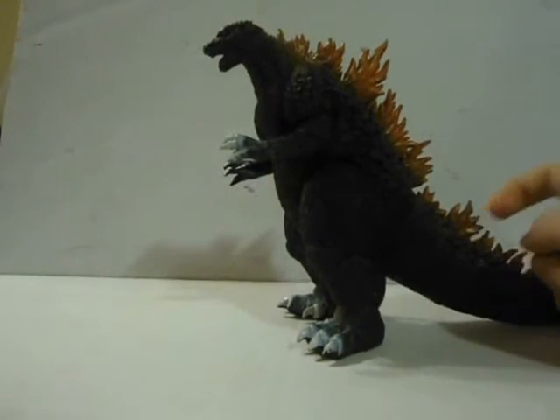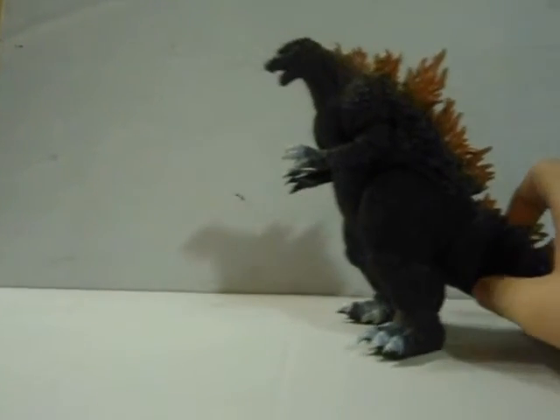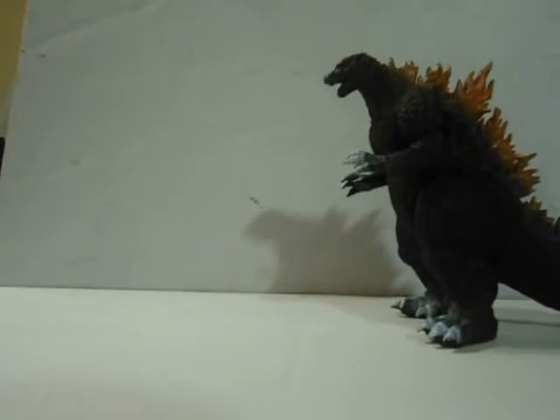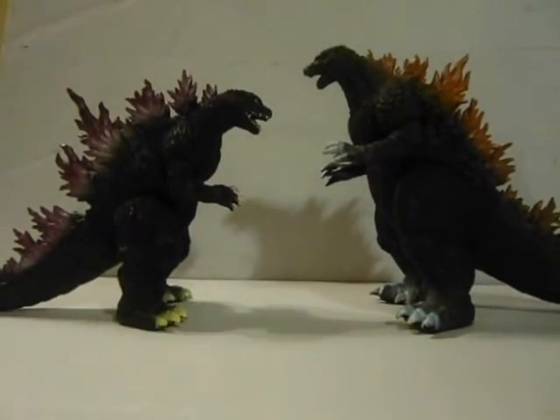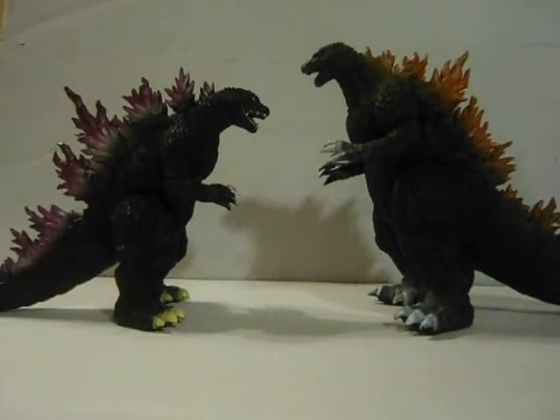But you're most likely going to want to go after the original colored one. Size comparison: here he is compared to the suit before him — not GMK, I'm talking about 2000. These two don't quite size up, but they're both 55 meters so they should be the same size. You can tell the similarities though.